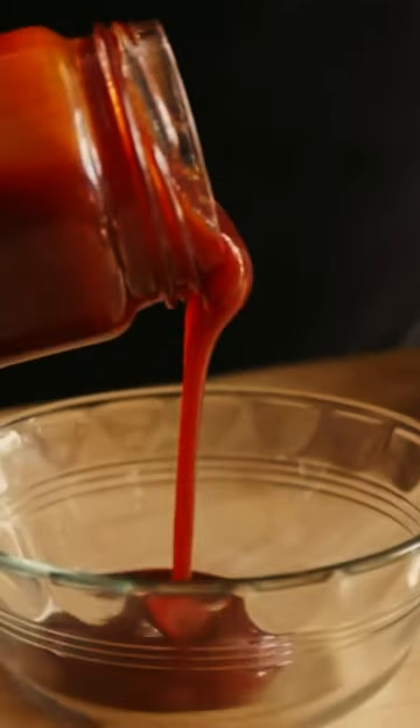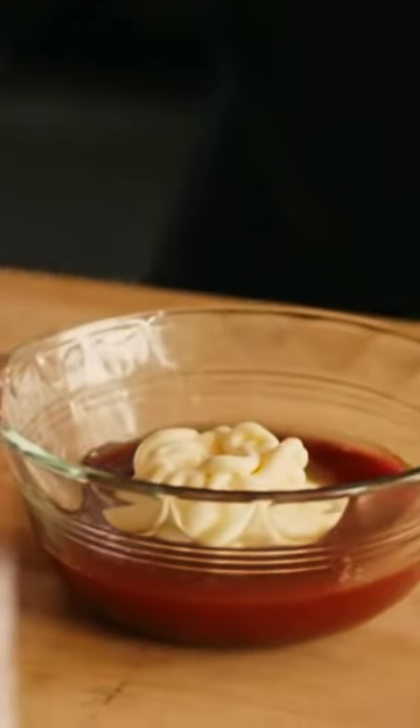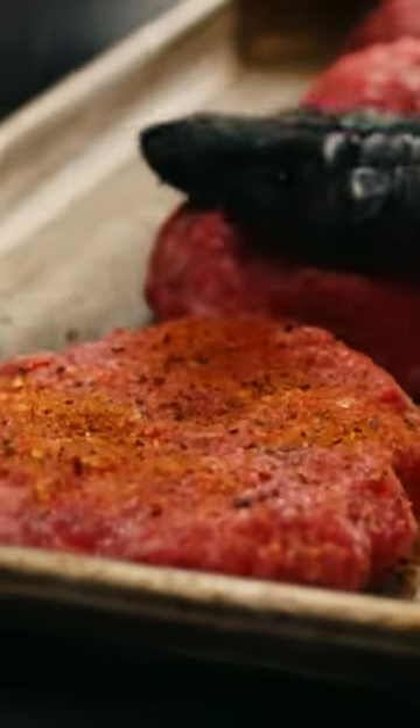We'll do about two parts chipotle ketchup, one part mayo, and then just a dash of pickle juice. I'm just gonna smash these down a little bit, and I'll help form them up a little bit when we hit the other side with seasoning.